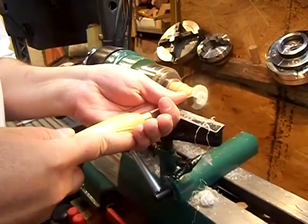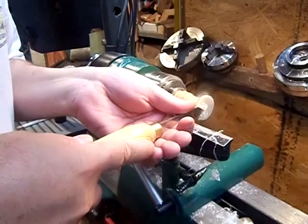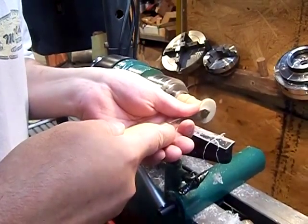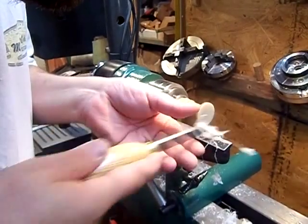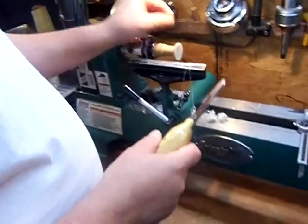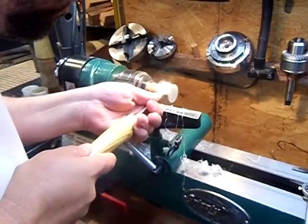John is currently shaping the bottom of the cup and flattening it out right now. That's pretty flat. Now I'll face off the back here a little bit.